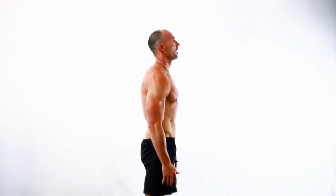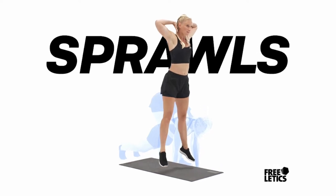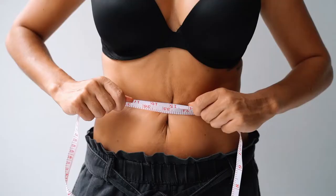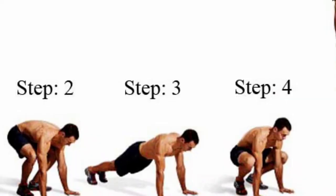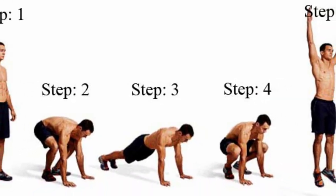Then jump your feet and assume a squat again. Slowly get up and repeat the process until exhaustion. You can also burn more calories by adding a jump between each sprawl. The main focus here is to work your muscles out and burn calories simultaneously. Sprawls also help in shaping both the upper and lower body, with more attention on the abs.